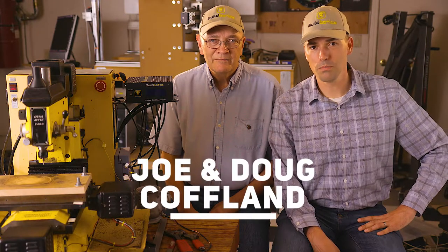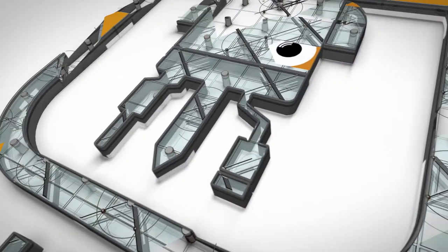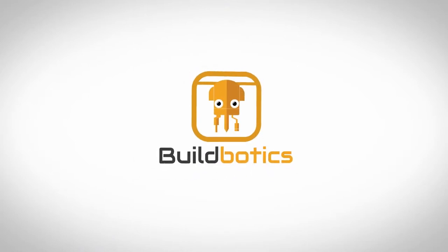Hello fellow makers, I'm Joe, and I'm Doug, and we are Buildbotics. Today we're meeting with Jim Berry and Mark Rose from the Robot Garden Makerspace in Livermore, California, to show you how the Buildbotics controller can breathe new life into an old machine.